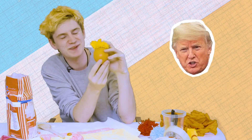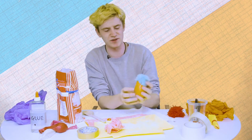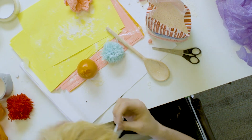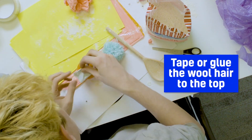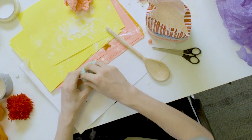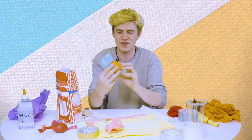I was thinking I should give him yellow hair like mine, but because he's orange, that looks so much like Trump. Oh no! There's his green little hat. So we have the bobble on the top there.